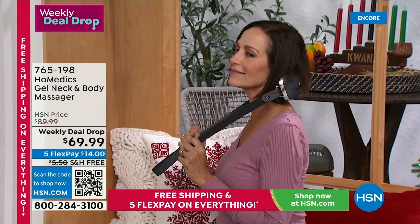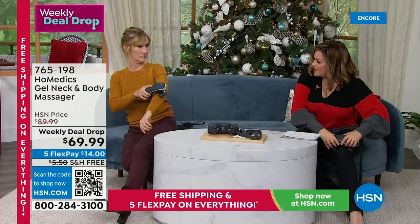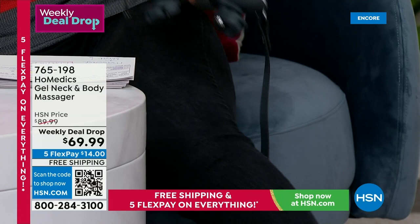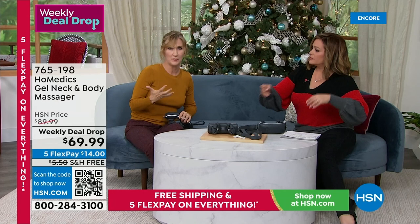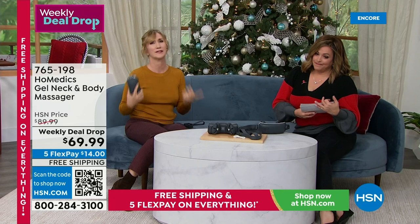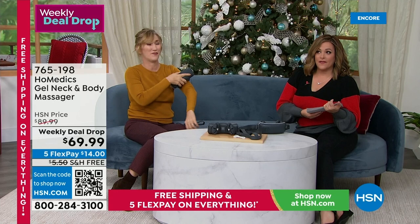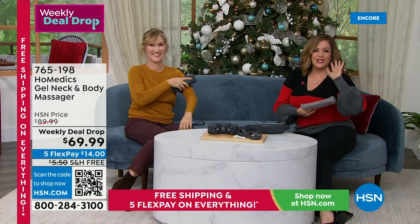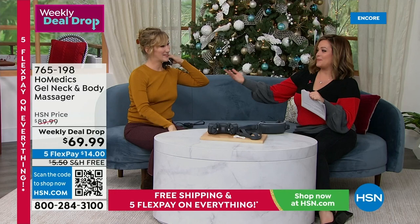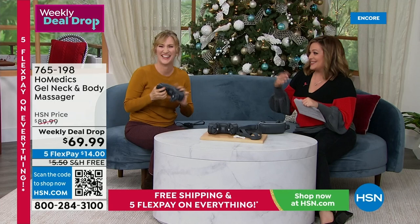You don't have to disrobe, tip, ask nicely, or drive somewhere and then go home woozy from a great massage. You stay home and give yourself that wonderful little treat. Item 765-198. Today it's on five flex pay and free shipping and handling — tomorrow, Tuesday, the five flex and free shipping expires on everything. Lisa, it's always so good to see you. You're like Pavlov's dogs for me — I'm immediately happier when I see you walk in.